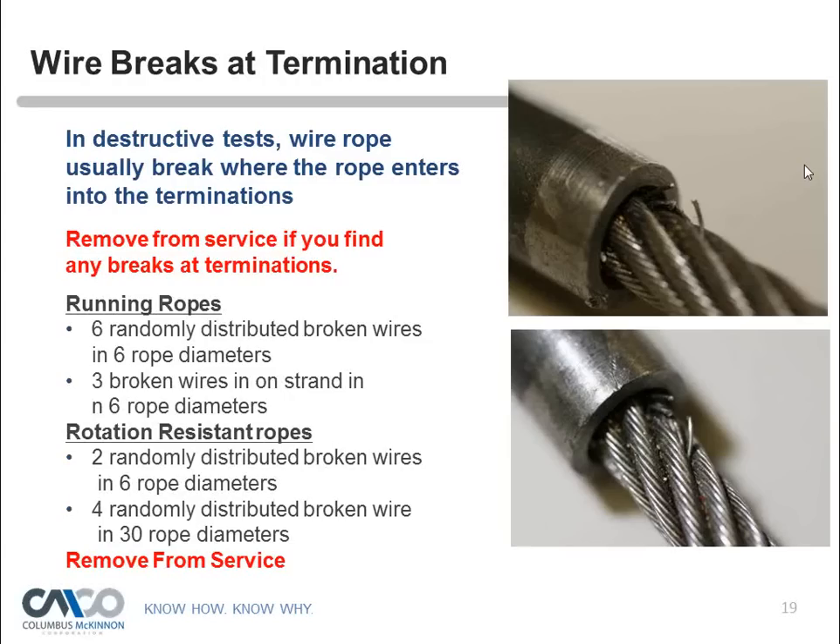In 2012, ASME B30.16 updated their document to use rope diameter instead of lay length for measuring broken wires — much more field-usable. For running ropes: six randomly distributed broken wires within six rope diameters is the rejection threshold. If broken wires are on the same strand, only three are allowed within six rope diameters. For rotation-resistant ropes: two randomly distributed broken wires in six rope diameters, or four in thirty rope diameters, means removal from service.